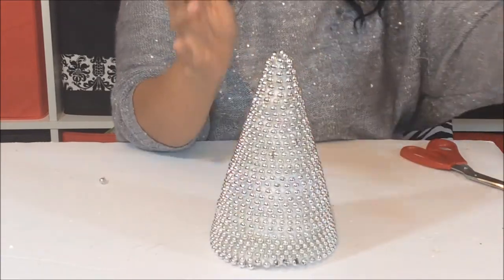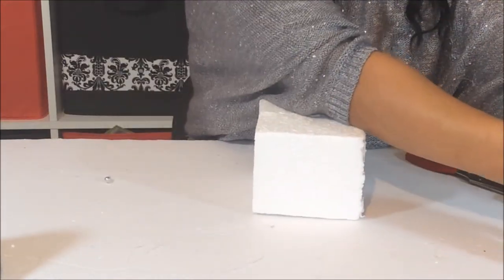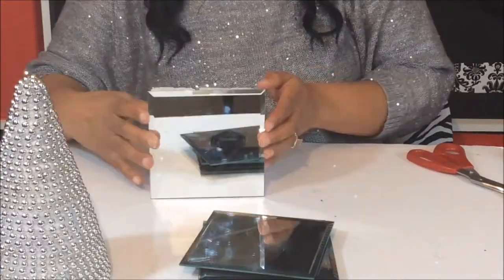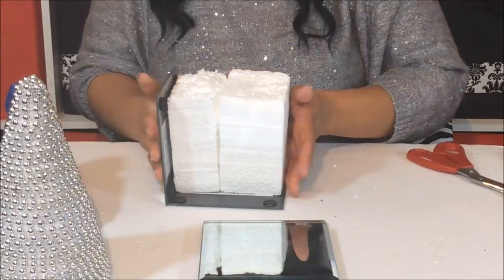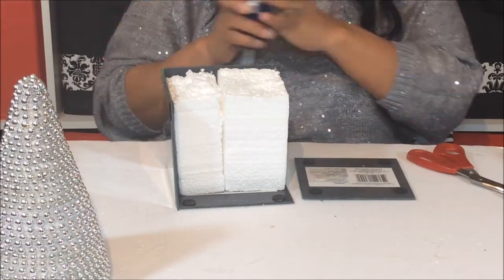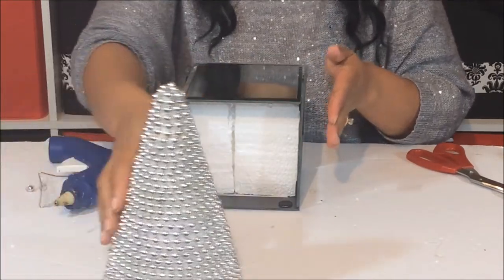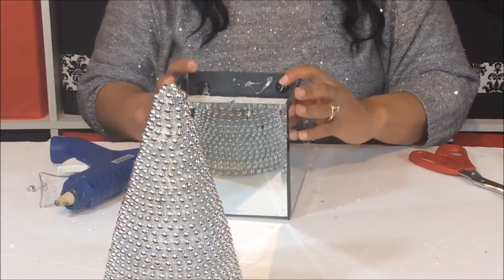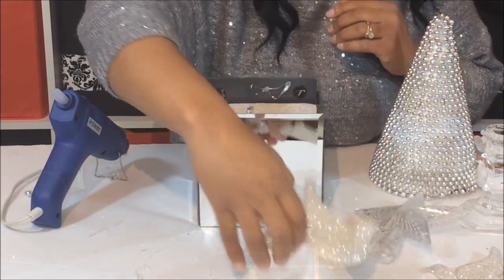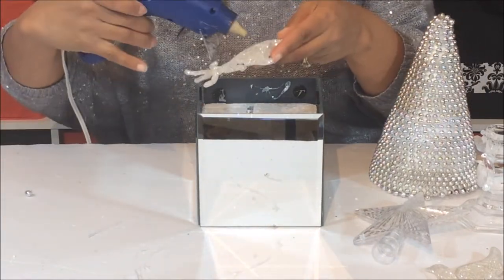Now I'm finished with the bottom of the Christmas tree. I'm going to add some little birdies — one on this side and the other one on the other side, the opposite side.